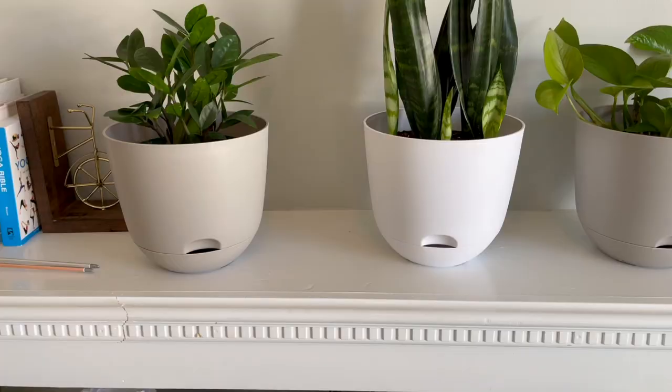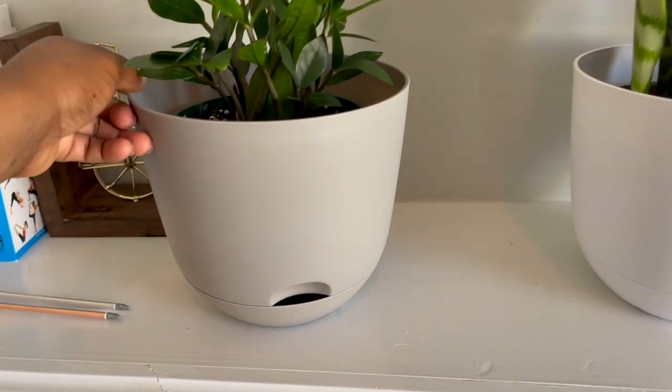Hey everyone, it's Marsha. Welcome back to my channel. Today I'm going to be sharing with you all of my brand new pots that I picked up for my new indoor plants and a few accessories that I picked up as well.